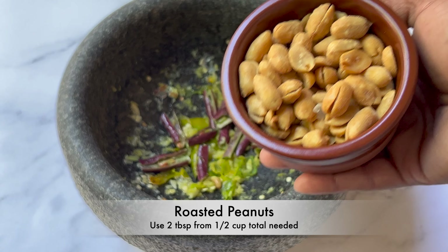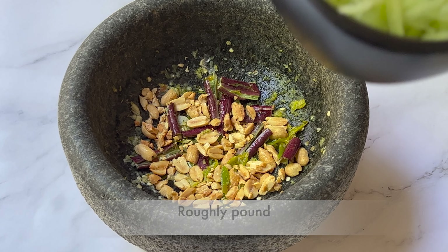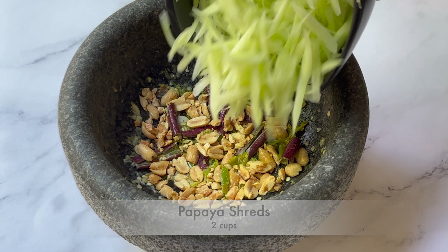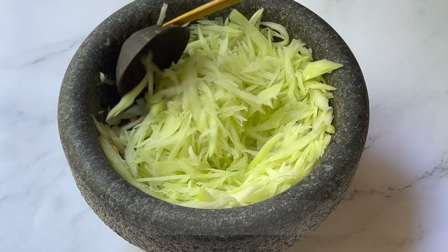Add 2 tablespoons of roasted peanuts and roughly pound them. Then add 2 cups of papaya shreds, roughly pound them, and give it a mix.